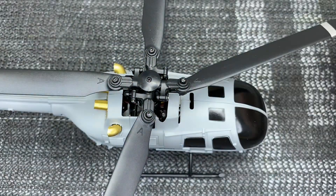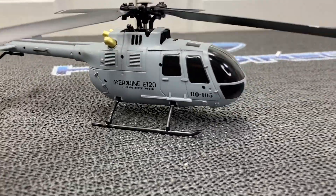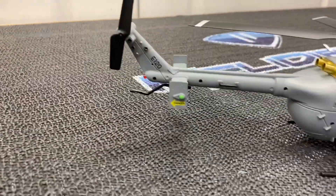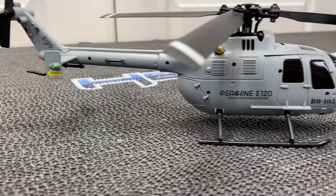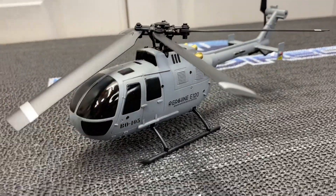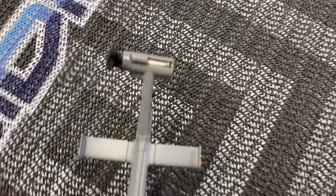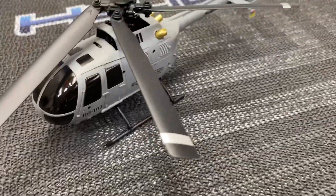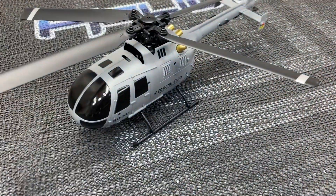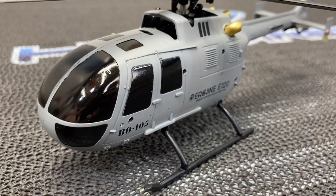Let's get the camera off the tripod and look around — now we have it sitting on its skids. Awesome looking little machine, not too small, not too big — a little 120 class. They did a fantastic job on all the scale lines. Loving the four-bladed head; it looks just like the real BO-105. I know this model's been out for a little bit, but it is new to me. Give a huge thank you to Banggood for sending this — if you guys want one, check the link in the description below. It's an affiliate link; it doesn't cost you guys an extra penny.